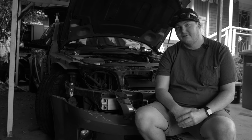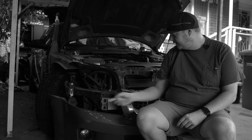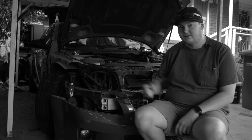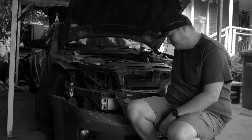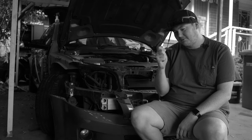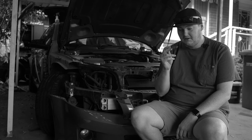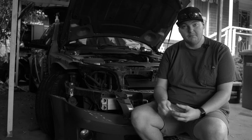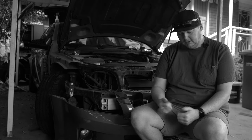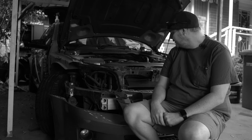Pulled the front bumper off the other day, got both front guards off, both side skirts off. When I pulled the side skirt off the driver's side, a spark plug fell out - it's definitely not one of my spark plugs. It's an AC Delco. I'm assuming it's for this car, but I've put NGKs in this ever since I've had it. It was quite puzzling, but it is what it is.